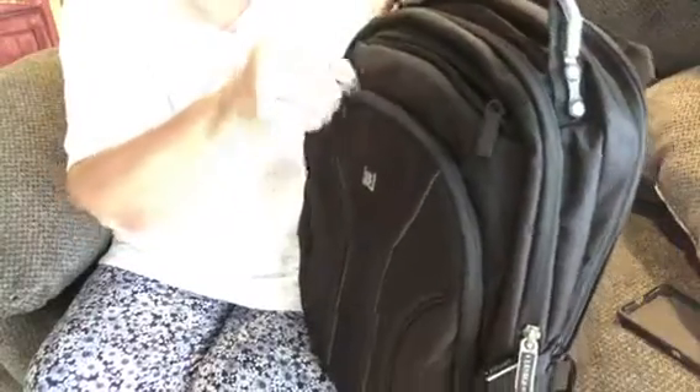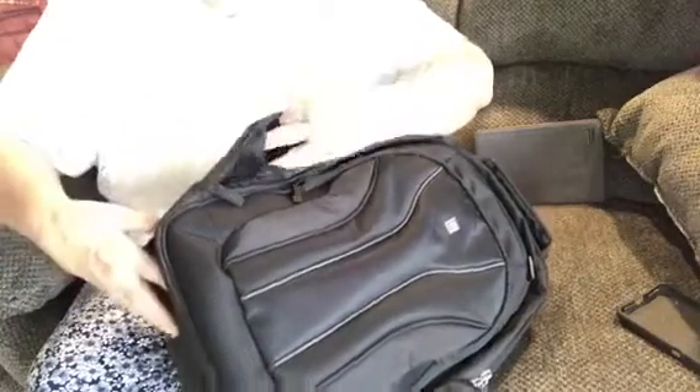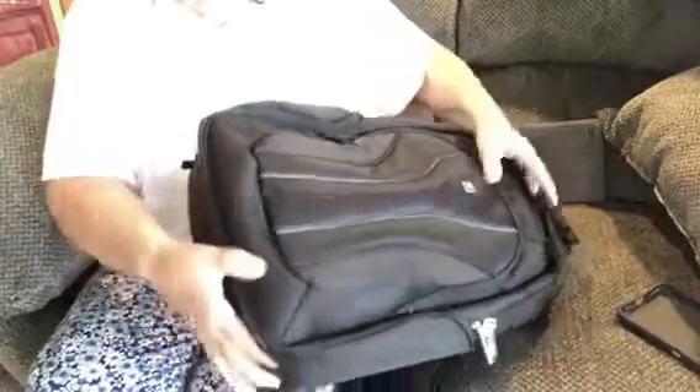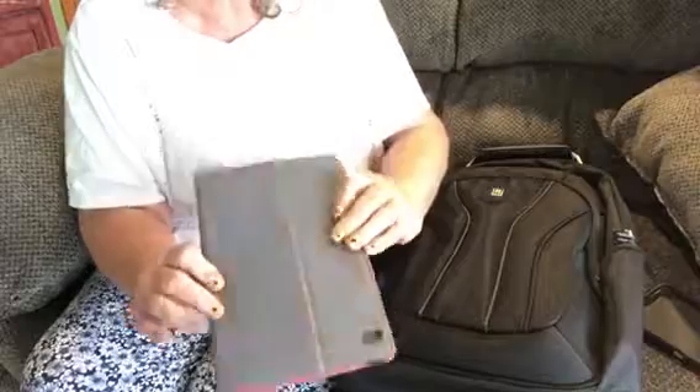It's got very nice zippers — they zip easy — and there's so many of them. Oh, and I missed this little one right here — you could put sunglasses or something right here. I missed this little pocket when I was looking at it. My laptop's bigger so I can't put my laptop in, but it sure does fit my notebook very well.